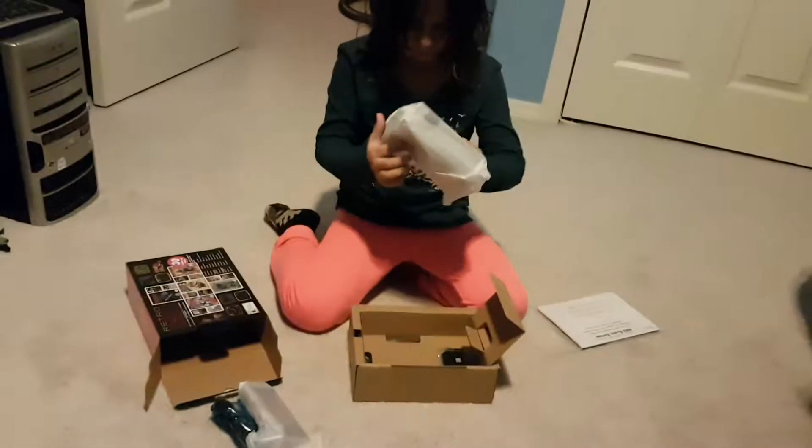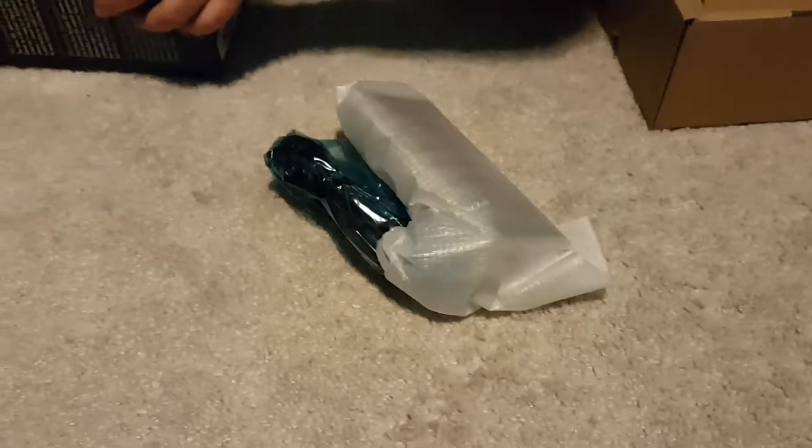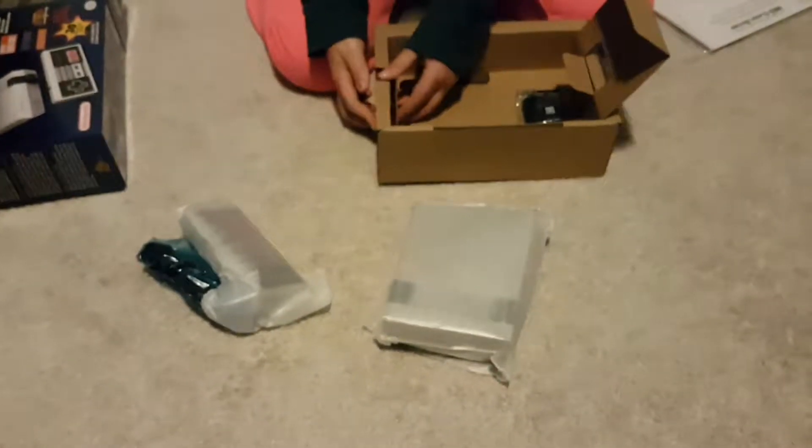You take the... this is a little water, let's see. You take the disc thing out. And you take the chargers out.